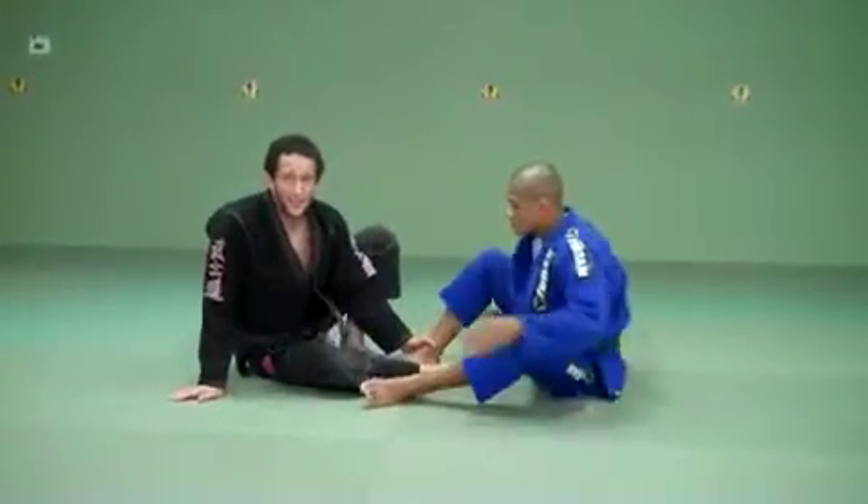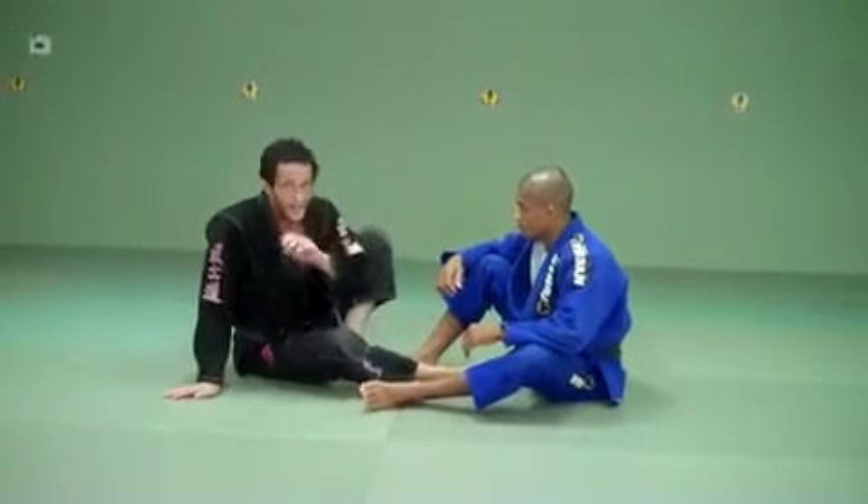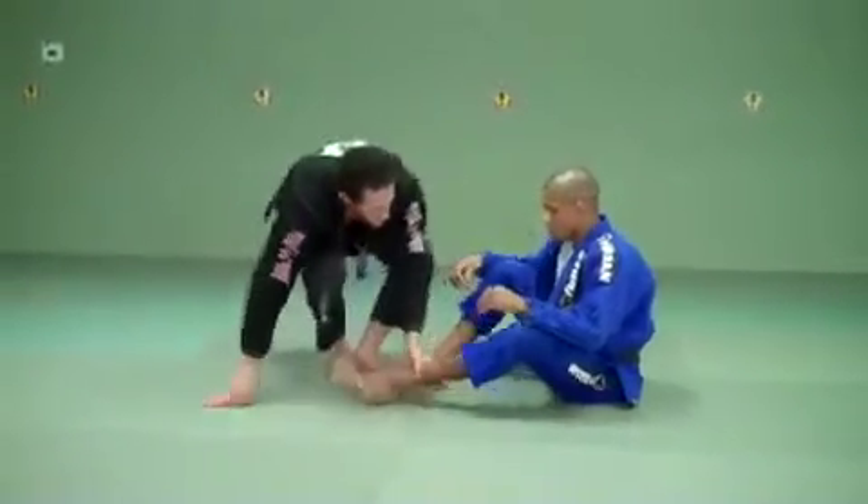Today's class has to do with straight ankle lock, learning to do the figure four on the foot, and basic knee bar. We're just trying to learn the basic stuff here.